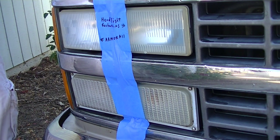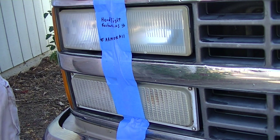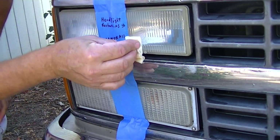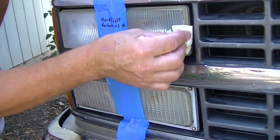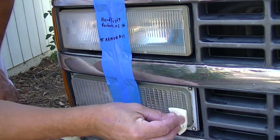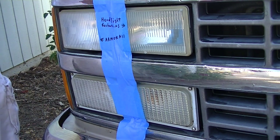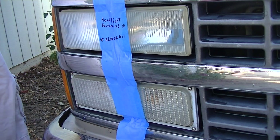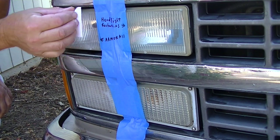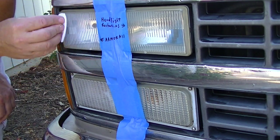The next step on the Headlight Restore US is number two, which is the protection layer — let's get that down. Then we're going to do step two, the UV sealant protector for the Armor All. Just wipe it on kind of like you're painting.